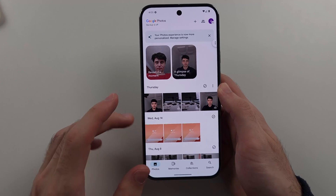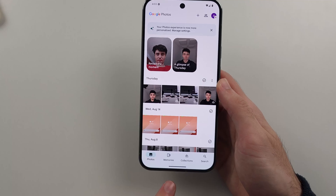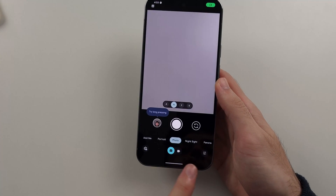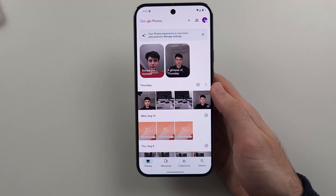If you're in an app and you want to quickly move over to another app which you had open in the background, where the bar is, we can flick from left to right, or right to left, to quickly switch between our applications.